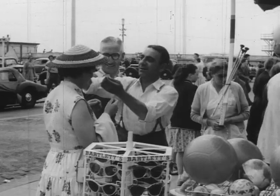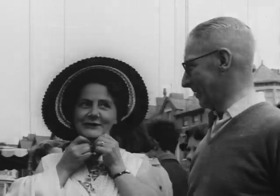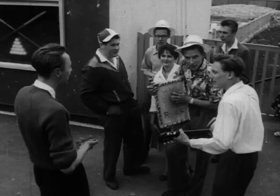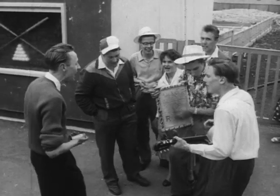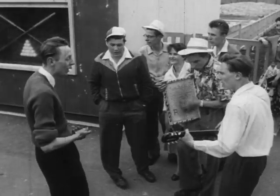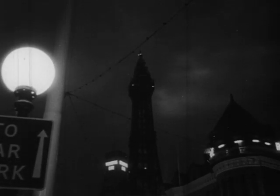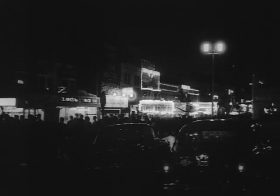She won't go a step further without one of those colourful beach hats. 'Oh, suits you, my dear,' says Mr. Carmichael, 'but leave me out.' The holiday spirit gets them all in the end. Old or young, there's no resisting the magic of Blackpool. Dusk falls, the lights blaze up, the night is young.